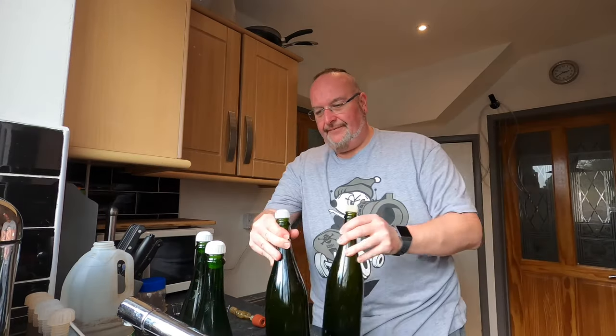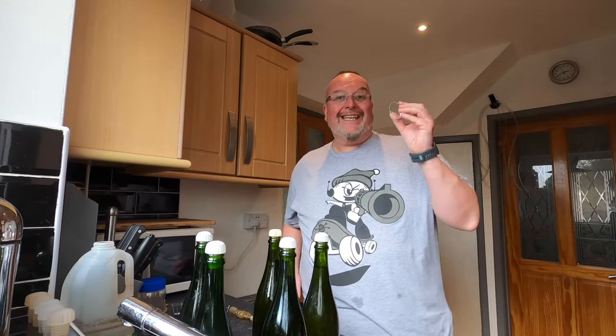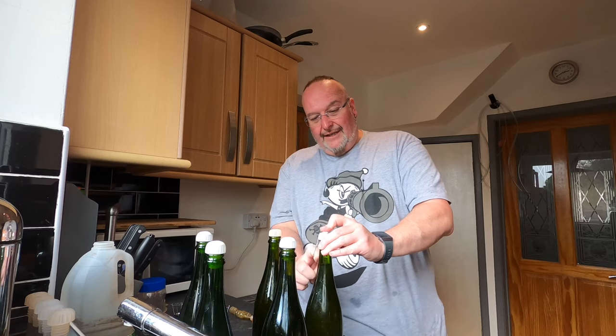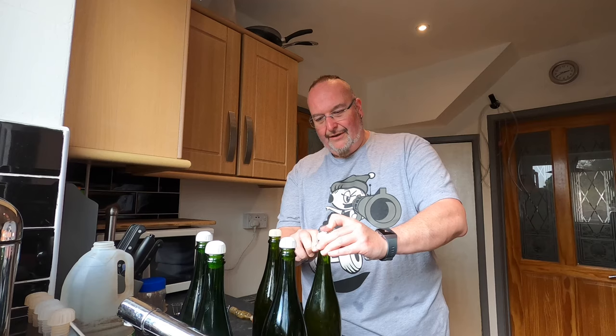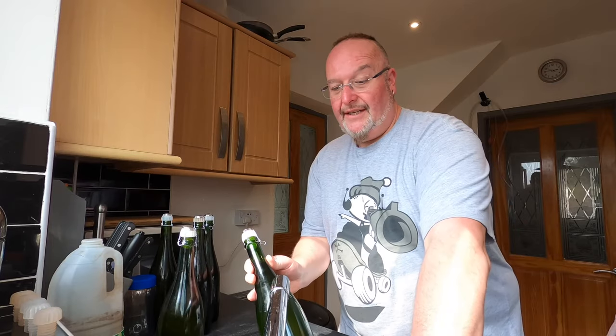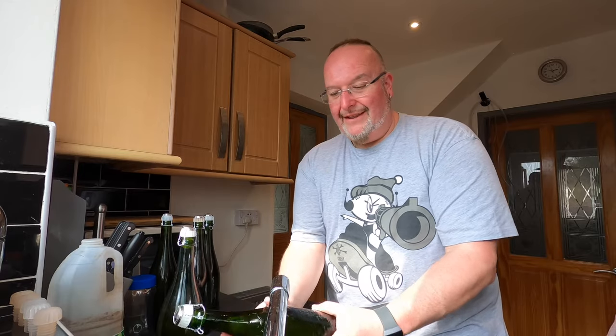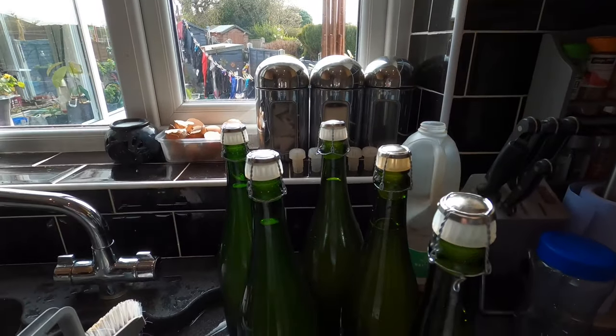I haven't finished yet - because as well as bungs, they need cages. This is going to sparkle with the secondary fermentation caused by the carbonation drops, and pressure will build up inside. If I don't put these on, we're looking at missiles. So the cages go on top and secure the bungs in place. My bottles are caged - I just need rinsing off now to get all the sticky residue, and I need to let them dry before getting the labels on. I'll just leave these to dry and come back to them shortly.